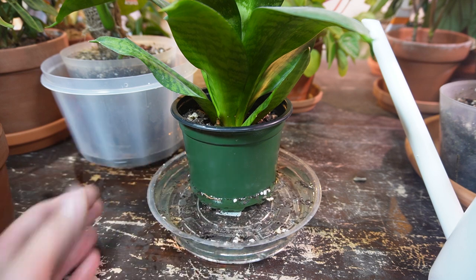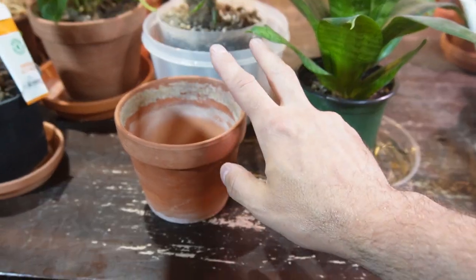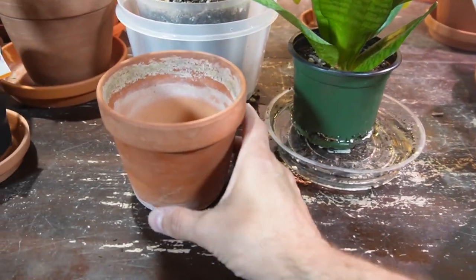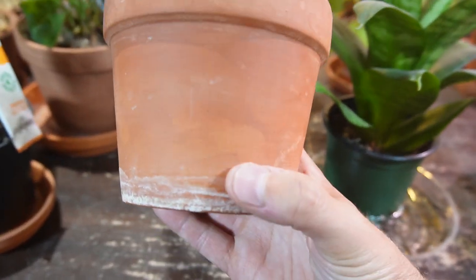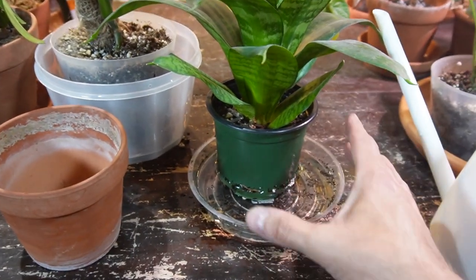One important thing to remember if you bottom water quite frequently is to occasionally flush the soil of any salts or minerals. You can see that buildup at the bottom of this terracotta pot — you don't want any of that salt or mineral buildup to remain in the soil.